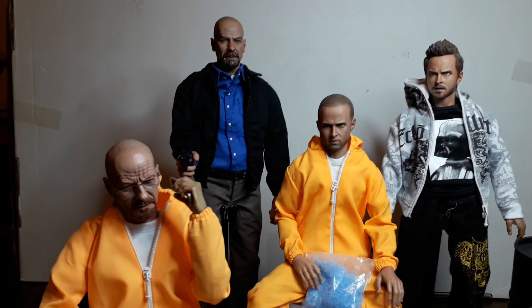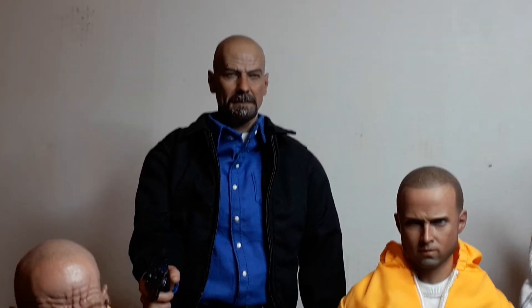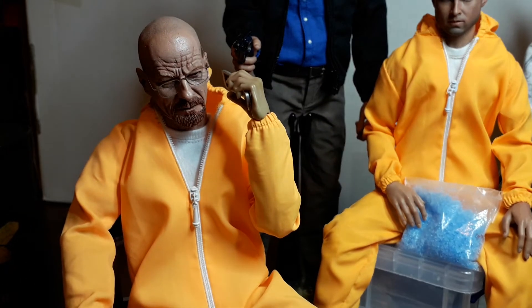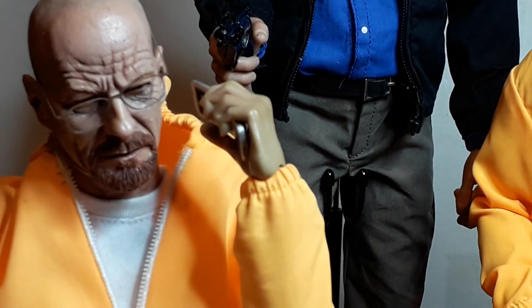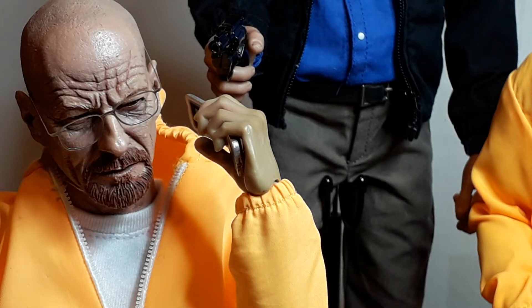If you look at the sculpts together side by side, they are the same sculpt — I've shown that before. But the detail on this one is slightly toned down, like it's been photoshopped and you've smoothed out the edges, blurred them a bit to get a more refined piece. But I think it's lost something. I like the paint job better on this one as well — it's not perfect but it's more realistic to my eyes.